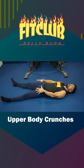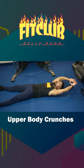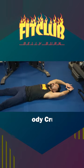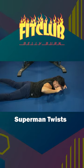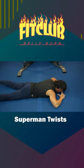Upper body crunch. Legs are straight, hands are straight above your head. All you're going to do is lift your chest up through your arms and engage that upper ab. That's your upper body crunch. Superman twist — you're going to lift and twist to one side, keeping your legs flat on the floor. Lift and twist to the other side, laying your hands on the floor. And that's your Superman twist.